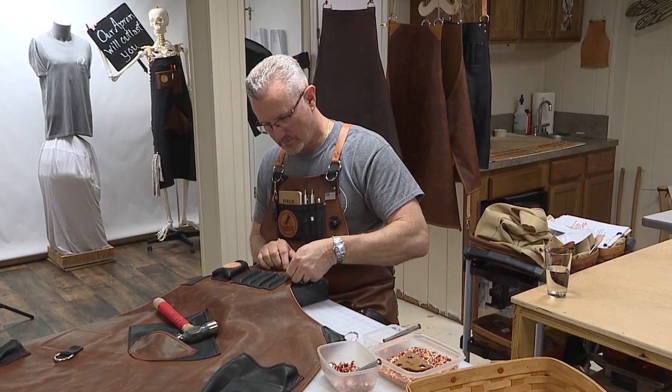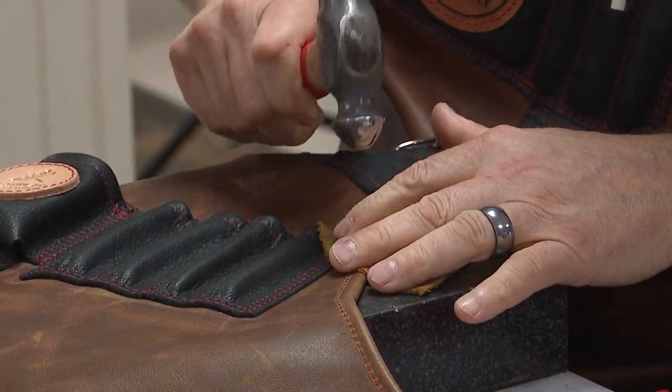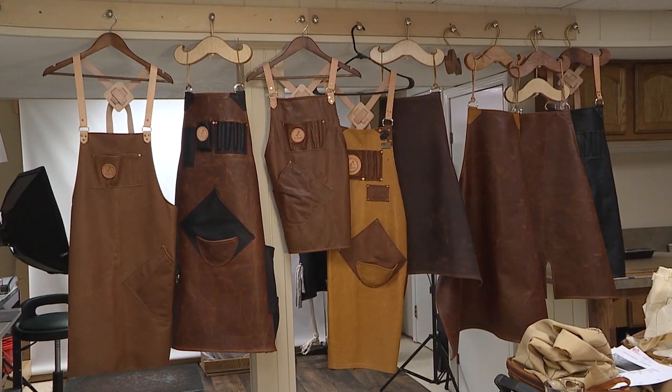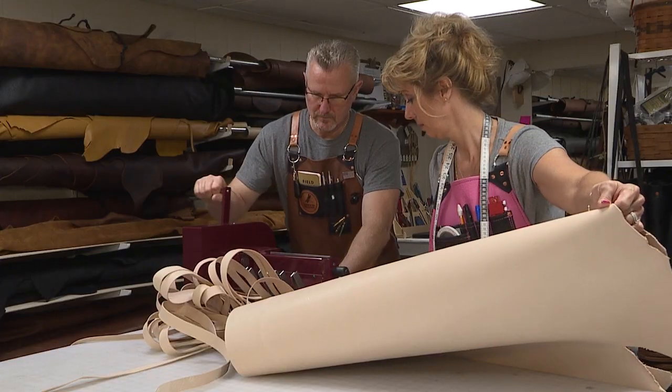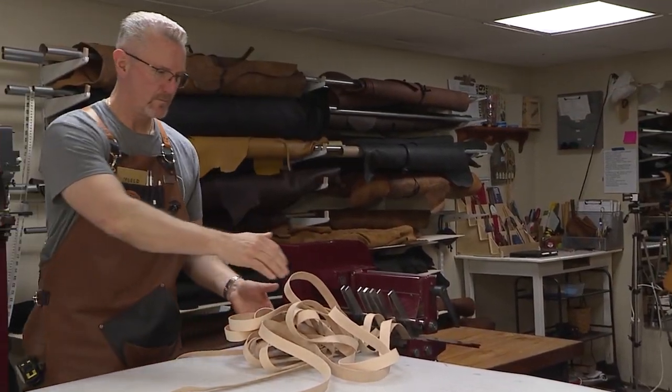The feedback that we get from a lot of our clients is that they don't know why they waited so long, and they always tell us the same thing: it's the most used tool in my shop. Looking back at it, it always seems to be the same conversation — Michelle and I will be having coffee in the morning outside on the deck, and we look at each other and say, we make aprons.